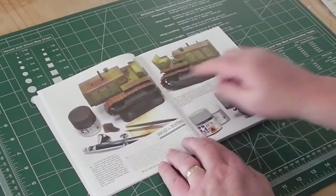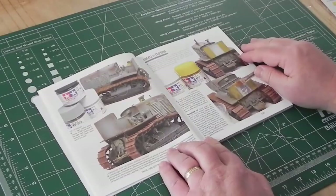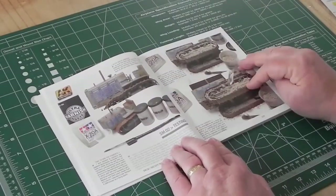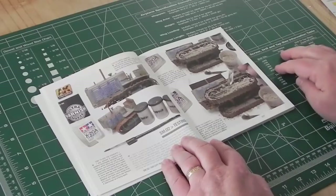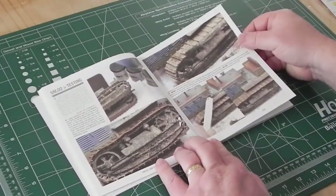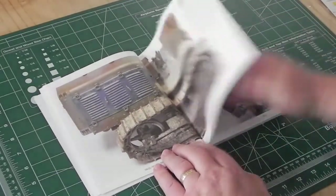Then more colors go on top, a light blue layer, more weathering, more paint removal. Pigments are added to the tracks, and the book explains how he does that — it's a pretty straightforward technique, nothing too complicated. Drying pigments are added to the tracks, and then there's the finished product from the first kit.